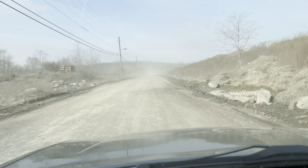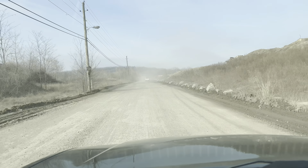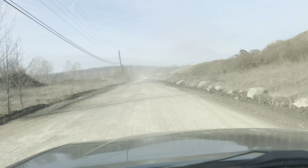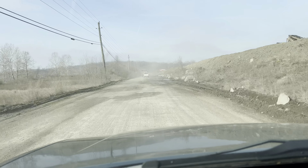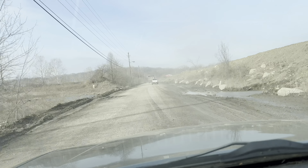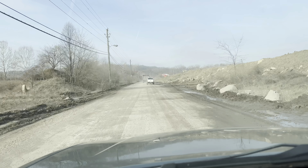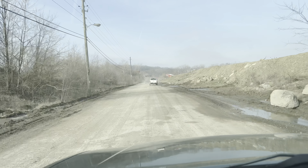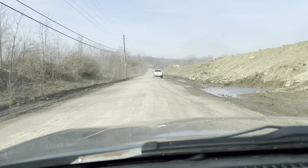Heading back into the gravel pit for my first load in the limer. The road going back here is extremely bumpy. I hope it's no heavier than the dirt I put in here. Pretty nervous I'm going to bend an axle or break a spindle. We'll see how it goes.